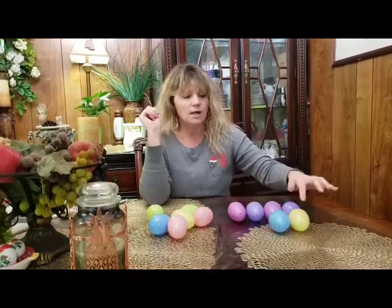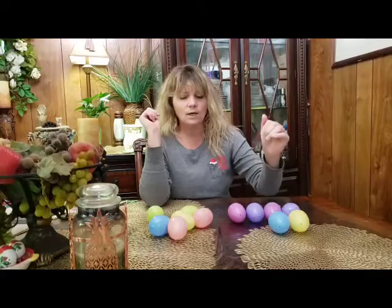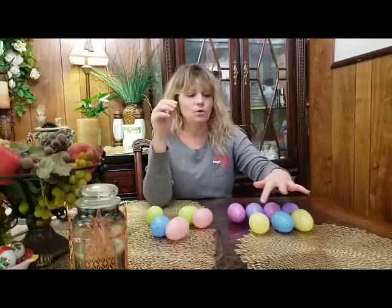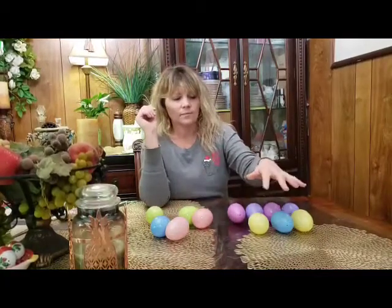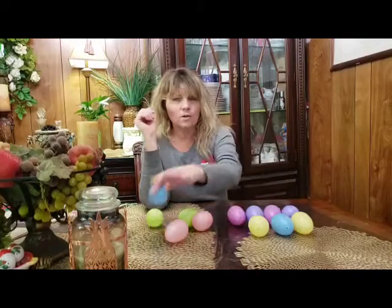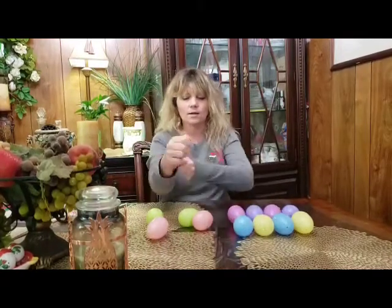So if we've got yellow, blue, what would come next? Yellow, good job. So if we've got yellow, blue, yellow, what would come next? Yellow, blue, yellow, blue — good job. Now we're gonna make a pattern out of these, plus we're gonna go over the colors.